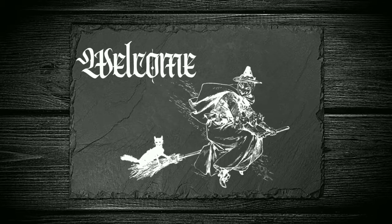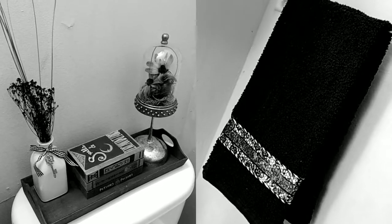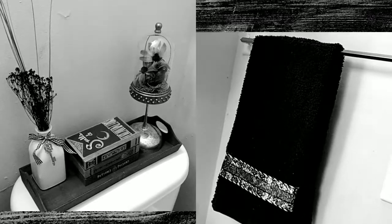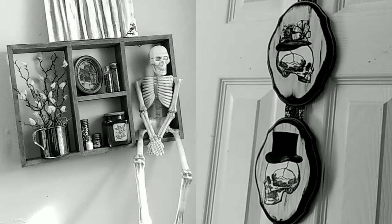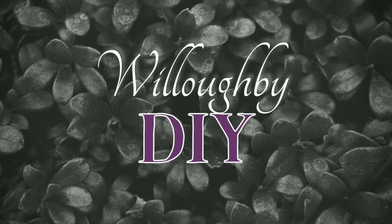Welcome back! Today I have more Halloween projects. These have a sort of Victorian, Gothic, witch vibe to them and are made using mostly Dollar Tree supplies, as usual. So sit back, relax, and enjoy the show. And if you're new here, I'm Faith, and this is Willoughby DIY.